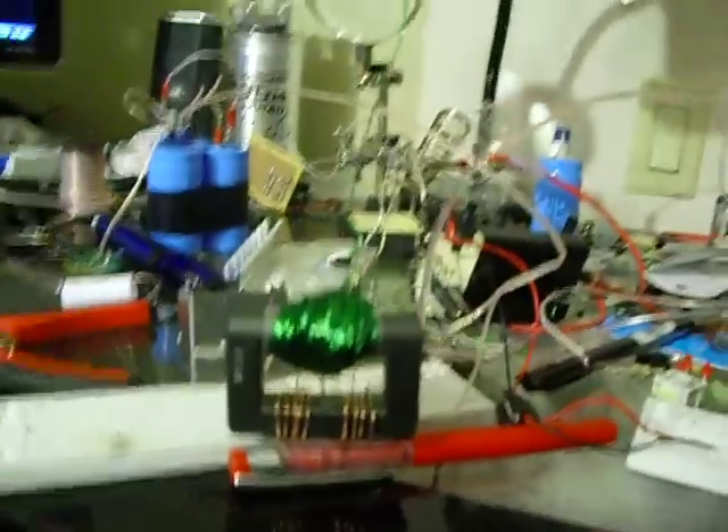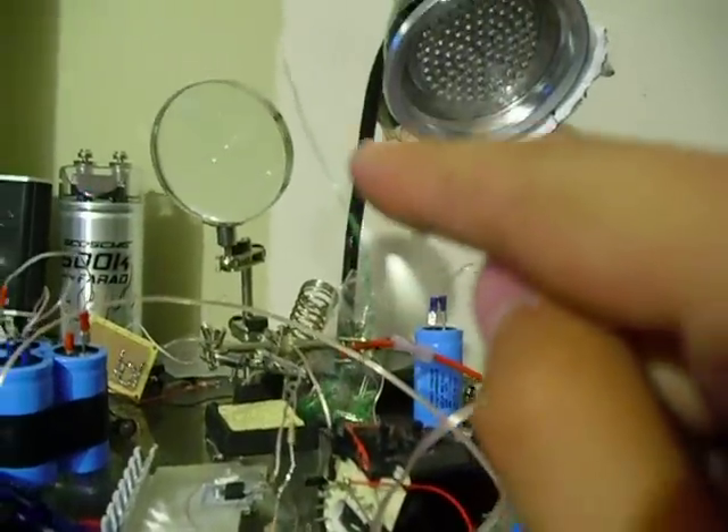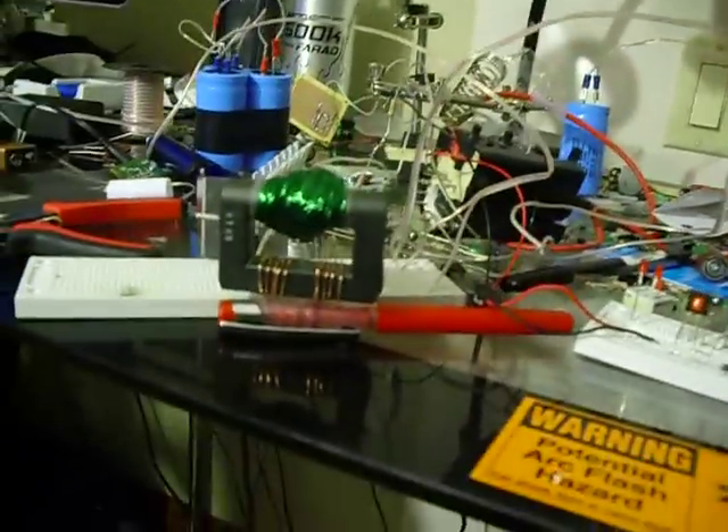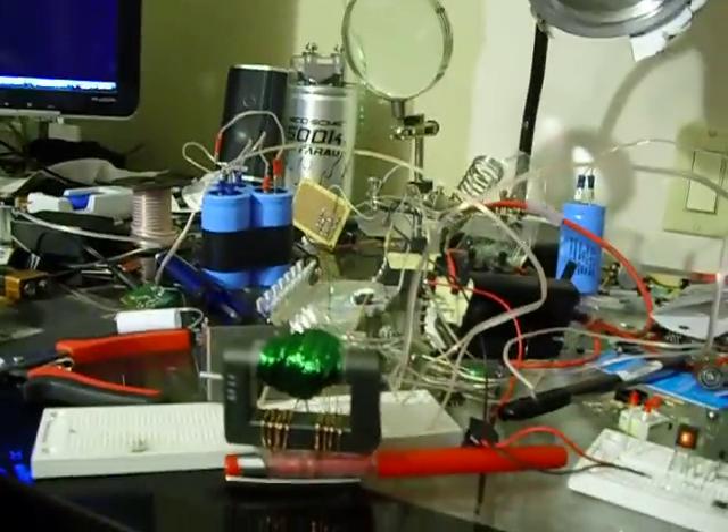Everything's hooked up, I just have to turn it on. Before I turn it on, I want to show you — see these green wires running up? Those are my output leads. You're about to see what happens to those as well. So here's what happens when you build the coil wrong. I'm going to turn it on.